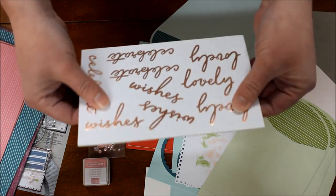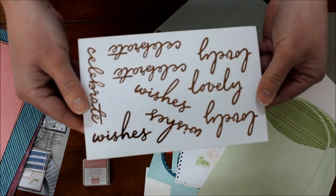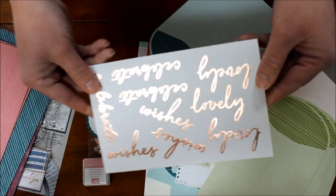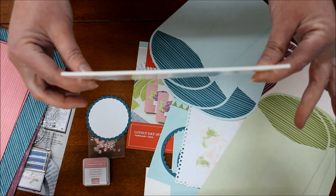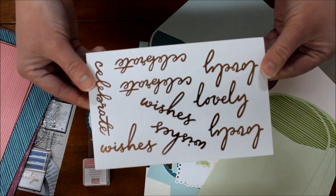These are fun — they're foil sticker greetings that almost look like rose gold, and they're on foam so the greetings themselves are popped up. I love it and I can't wait to put this kit together.